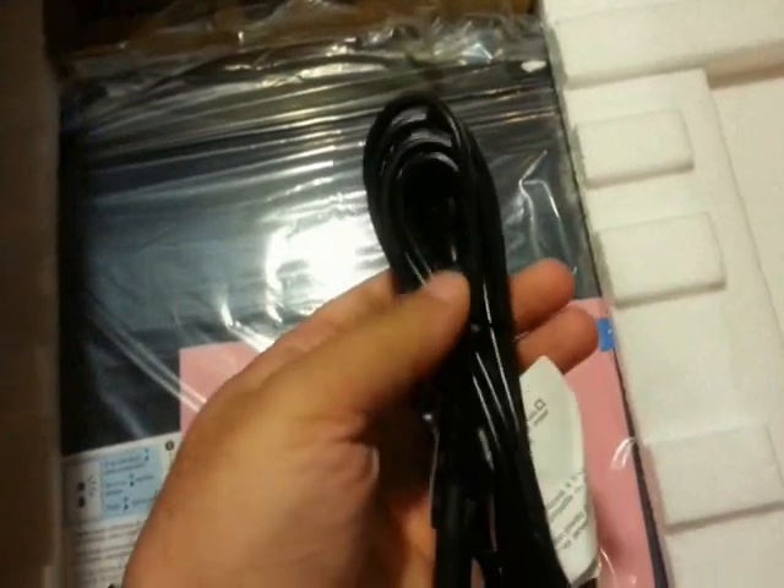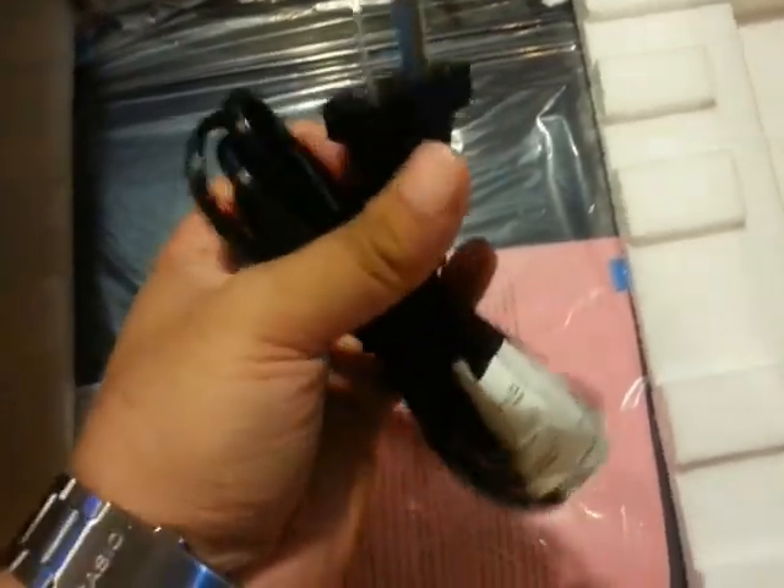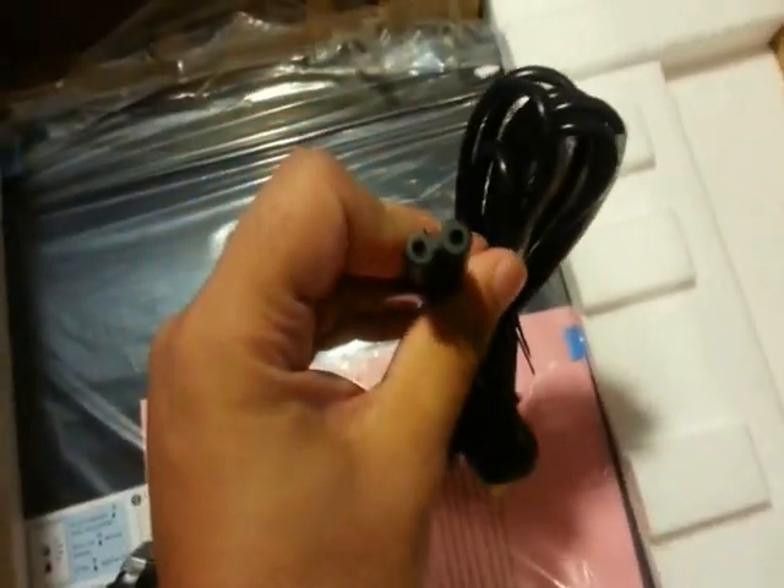We have some plastic — I may have to use this somewhere, I don't know. And we have a cable — this is the power connector.